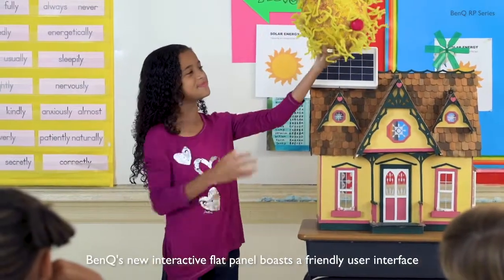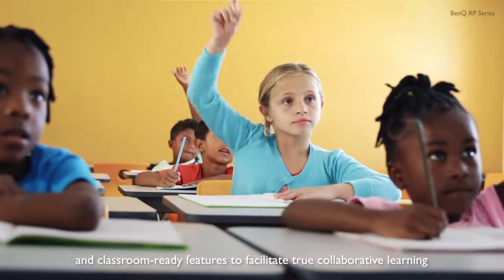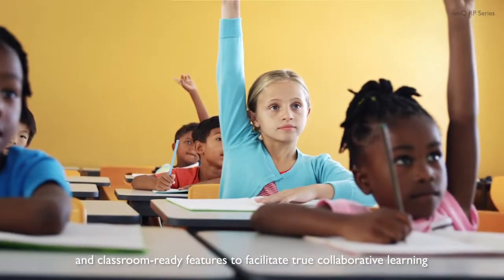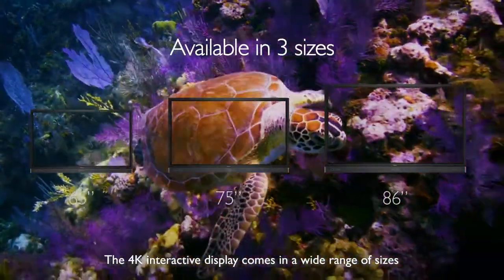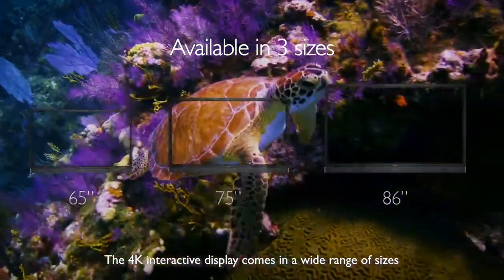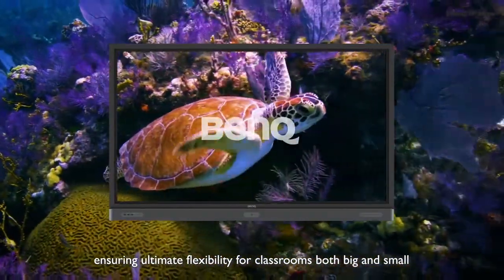BenQ's new interactive flat panel boasts a friendly user interface and classroom-ready features to facilitate true collaborative learning. The 4K interactive display comes in a wide range of sizes, ensuring ultimate flexibility for classrooms both big and small.